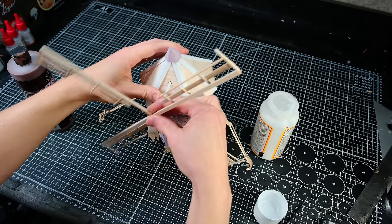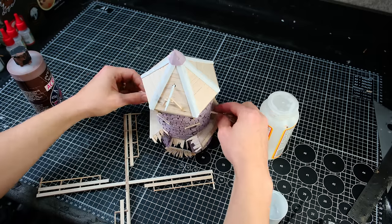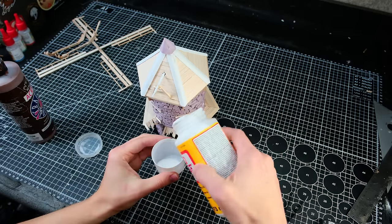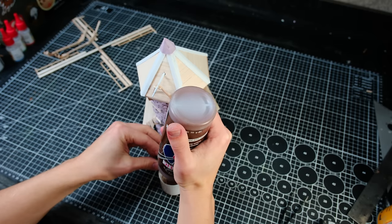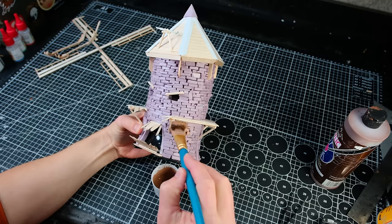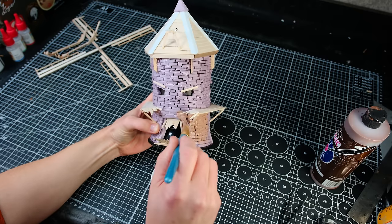With the construction phase done I disassembled the fragile bits for painting but before I painted, to protect the little foam bricks from any unwanted character development I covered them in a layer of mod podge and paint. The mod podge will create the protective shell and the paint will help me see where I've applied it.